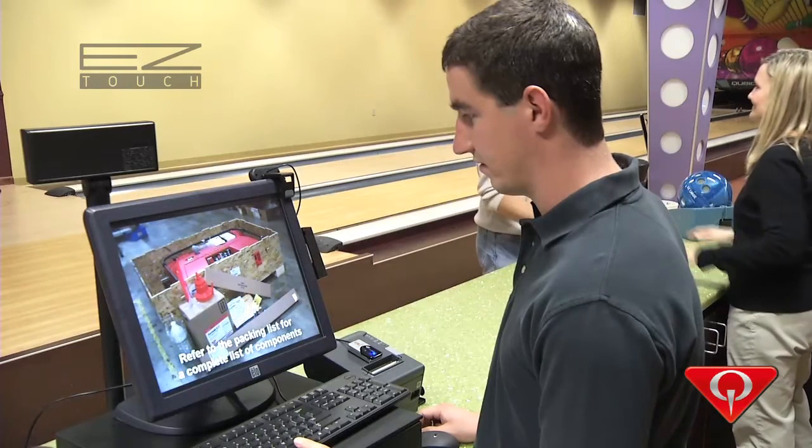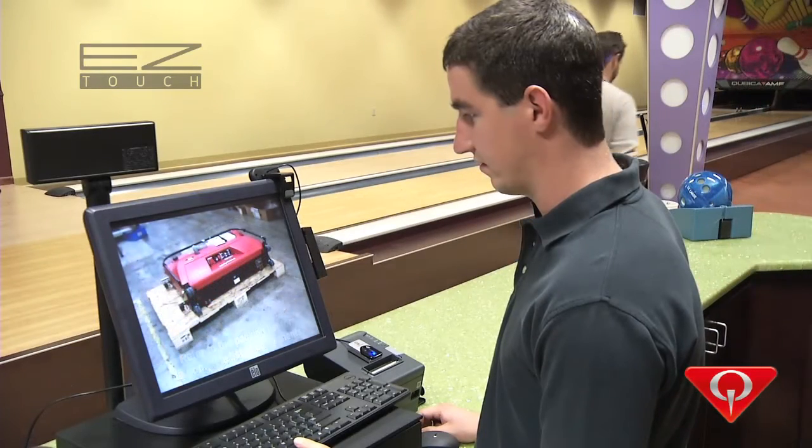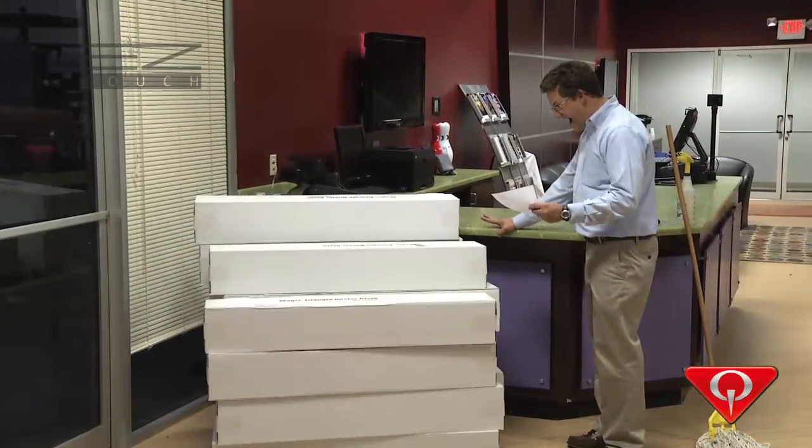With a quick start guide and a 10-minute video, you'll be up and running in minutes. In addition, EasyTouch doesn't use expensive cleaning cloth, so you'll save thousands over the life of the machine.